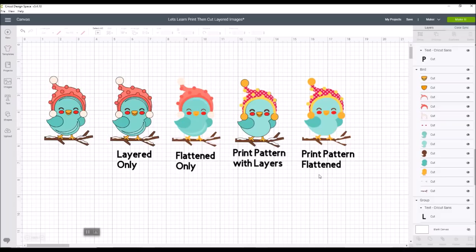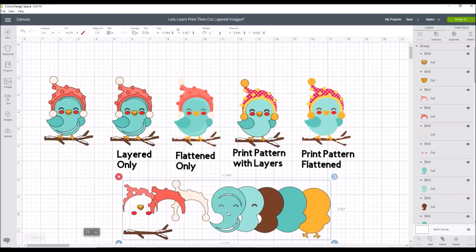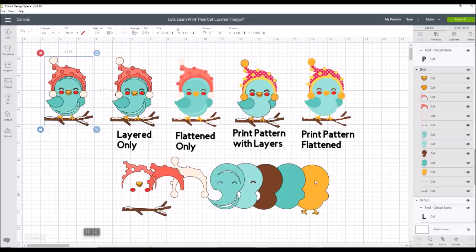I'm starting with a layered image from Design Space — it's a cute little bird. When you look at the pieces you can see there's a lot of little pieces: twelve different layers on this one image. Each of these would cut out separately using cardstock. To figure out what order your layers go in, just ungroup the image and slide each piece apart — you'll see they're kind of stacked on top of each other. That's one tip for you.